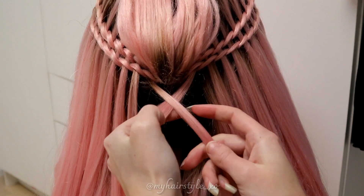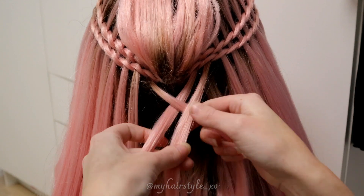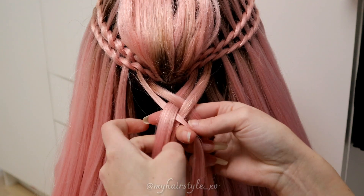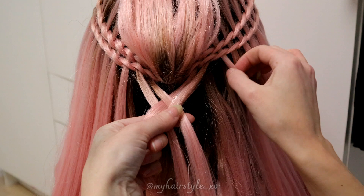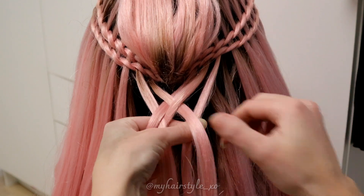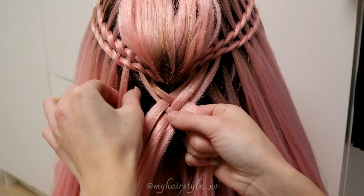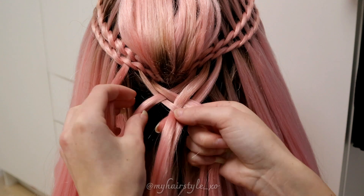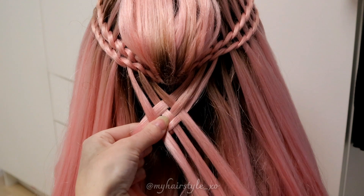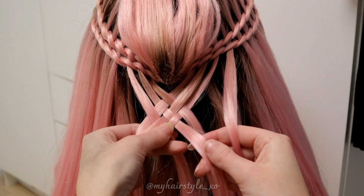Then take the second strand from the right side and bring it over the strand that comes out from the left. Then take the strand from the left, bring it under and over to the strands which come out to the right. Then take the strand from the right, bring it under and over to the strands which come out to the left. Take a new strand from the right, bring it over, under, and over.